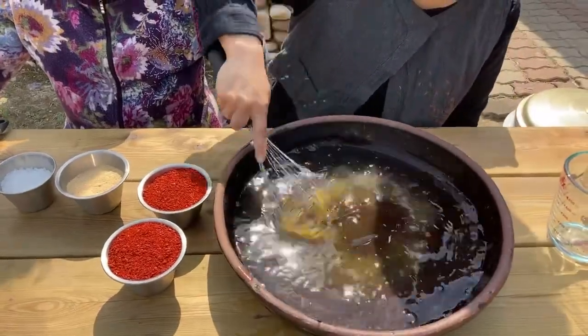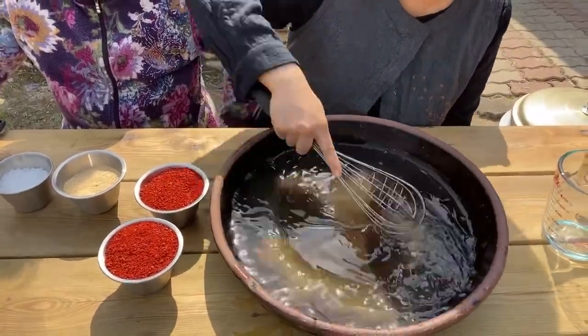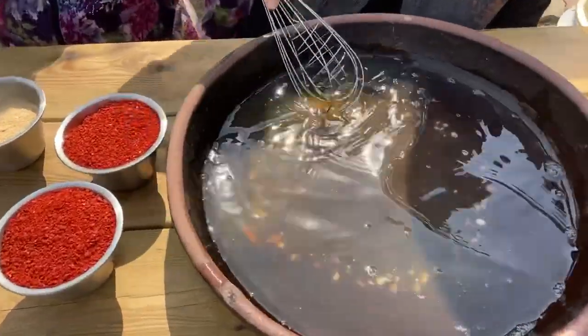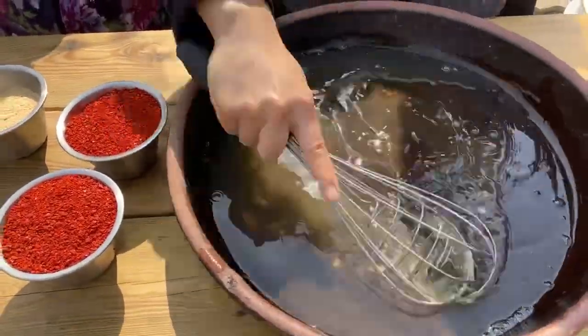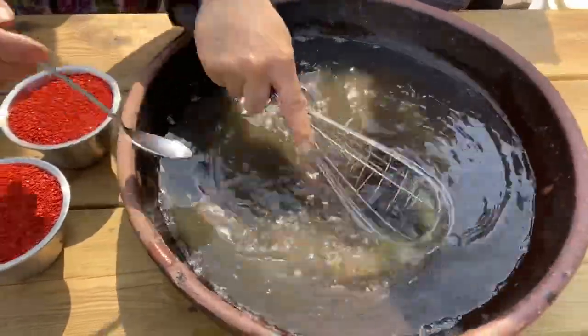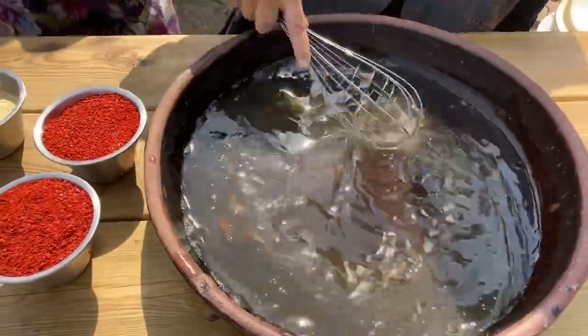Let me share how to make just a small portion. With water, you have to mix the corn syrup.